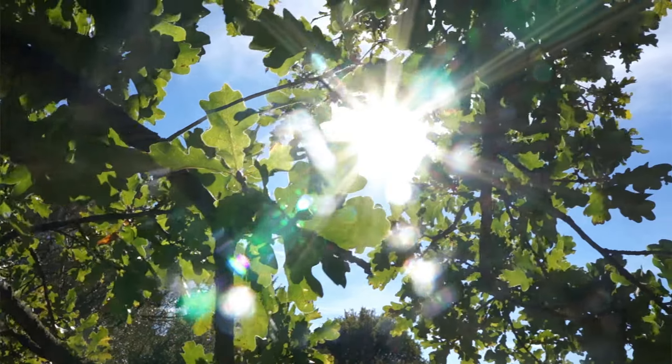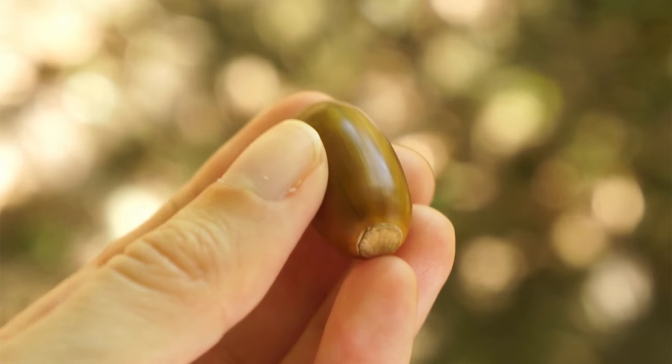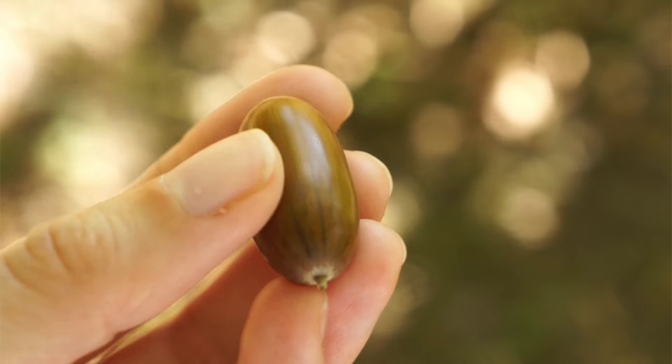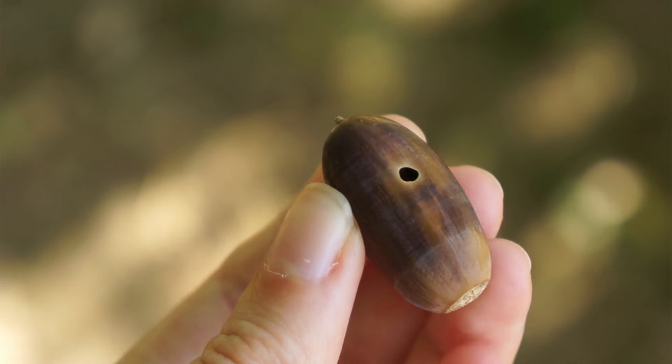Trick number one: be careful which acorns you take. You go into the forest and collect acorns. The perfect acorn is very plump — you can see it's fresh and it shines, because it fell freshly from the tree. If it has any dents, any holes, or doesn't look as fresh, leave it. You also want your acorns to be kind of heavy. If they're suspiciously light for their size, something is inside munching away — that is the acorn weevil, specifically its maggot. You don't want to carry any bugs into your home.